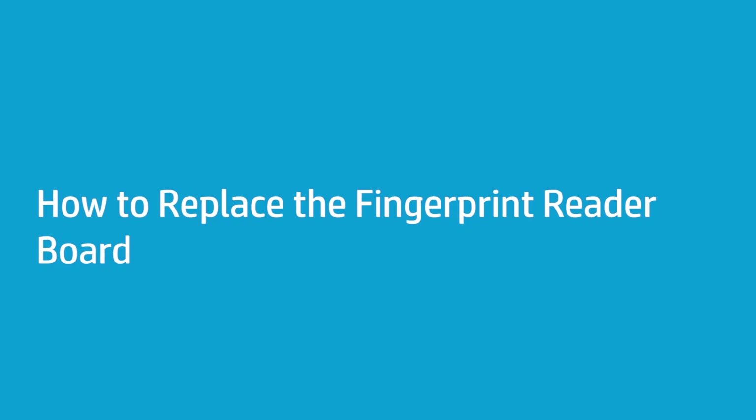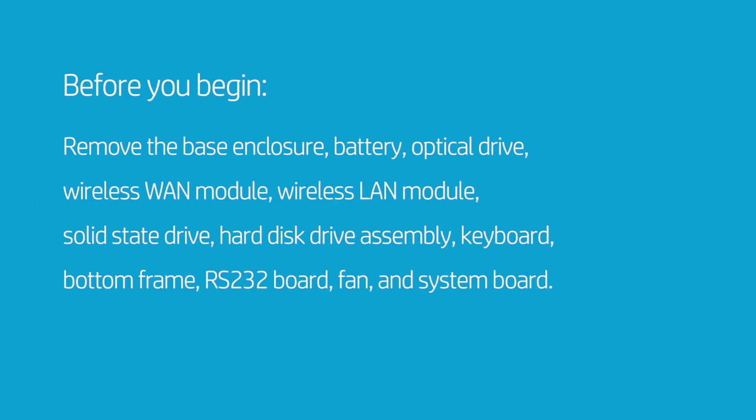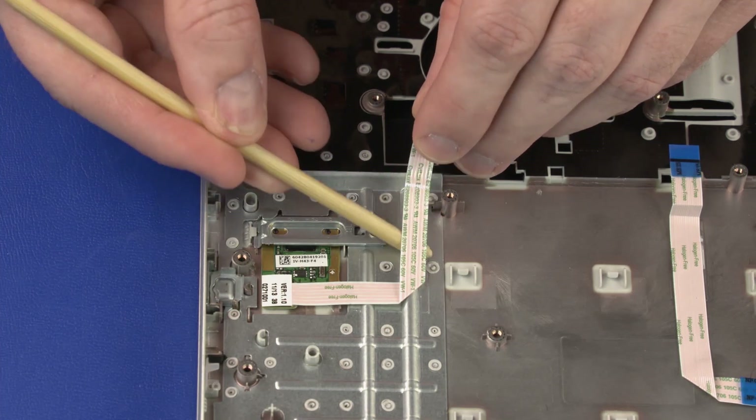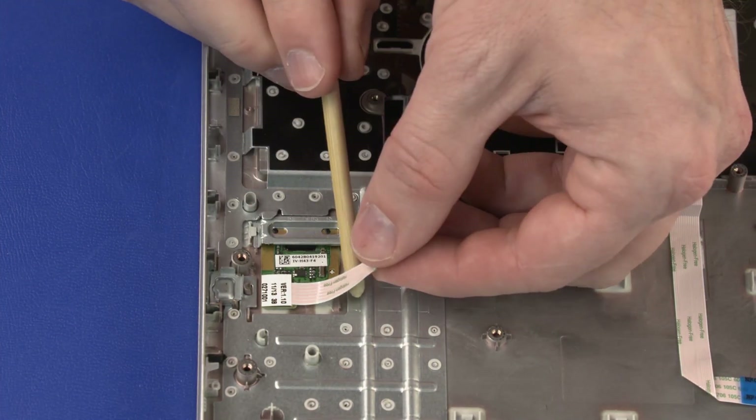How to Replace the Fingerprint Reader Board. Before you begin, remove the base enclosure, battery, optical drive, wireless WAN module, wireless LAN module, solid-state drive, hard disk drive assembly, keyboard, bottom frame, RS-232 board, fan, and system board.